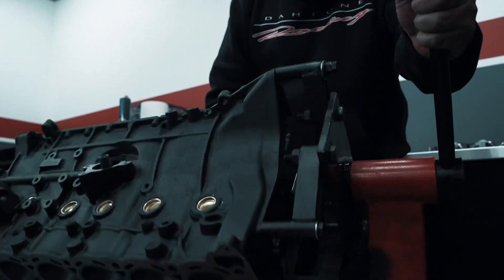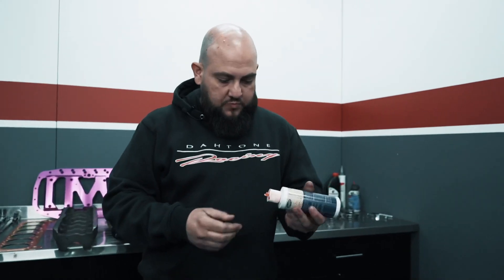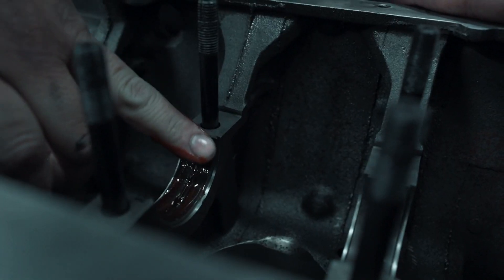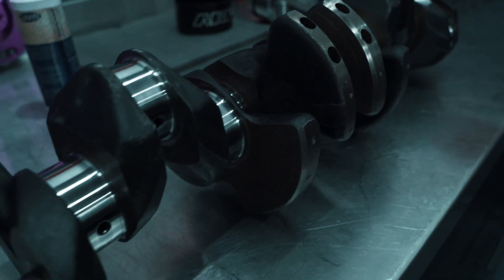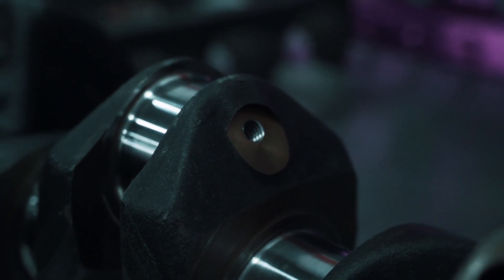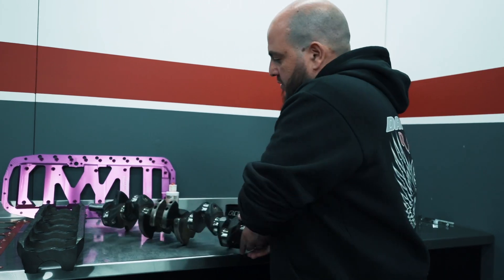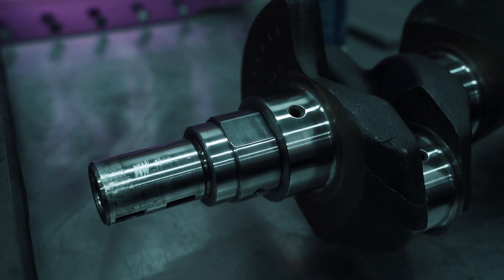First thing we're going to do is put the crankshaft in, so we'll turn it over. We've got ACL race bearings and ARP main studs. First we just put some assembly lube on the bearings. This is our 1000 horsepower rated factory RB30 crankshaft. We drill and grub screw the oil galleries so the plugs don't come out with oil pressure and so we can clean the crankshaft properly.